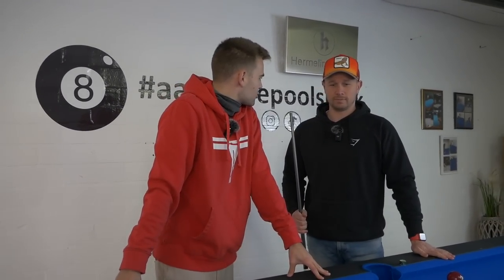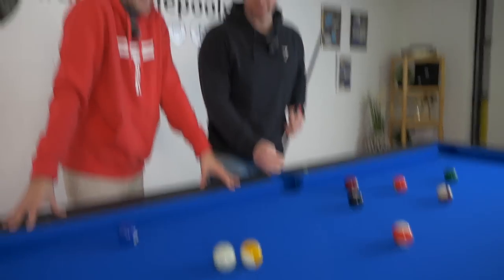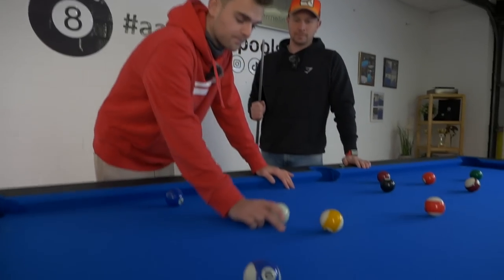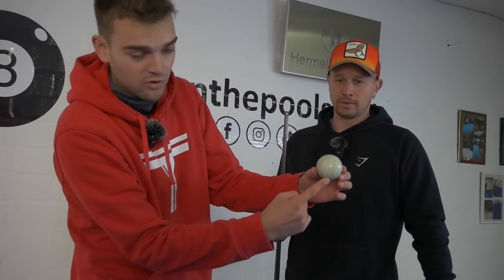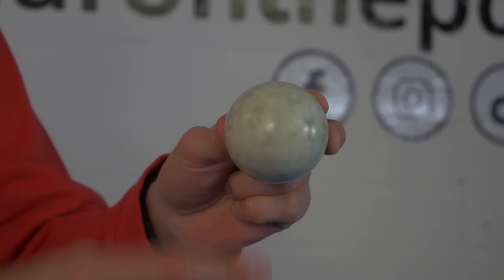Do you already know how to play a spin shot, Timo? Yes, of course. Do you know how to play the backspin? Spin shot number one is the backspin shot. There are three places on the cue ball you have to play for. If you play the backspin shot, you play low. The stop shot, you play middle. And the follow shot, you play high.